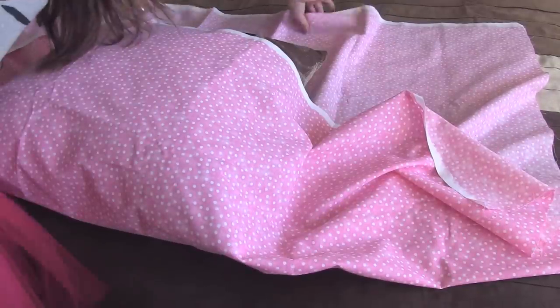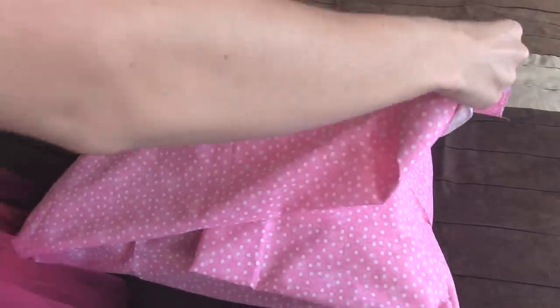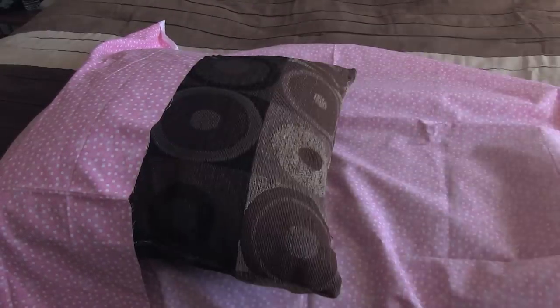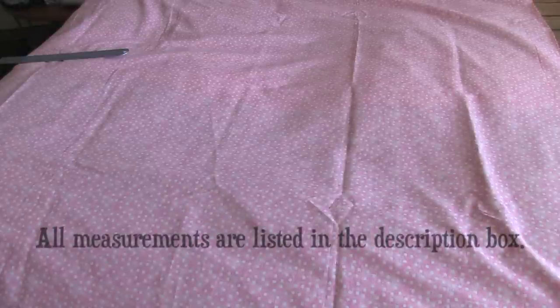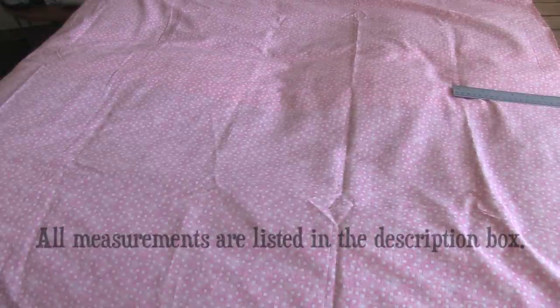Don't worry about what I'm doing here when I'm covering and uncovering the pillow — I'm just figuring out how much fabric I need and if I need to trim it. Here you can see I'm cutting the fabric down to size, because a yard and a half was a little bit too much, but that's fine. For my 18 by 18 inch pillow, I ended up cutting my fabric down to 44 inches, so it's 44 by 44. If you need an inch to centimeter converter, just search Google for that.